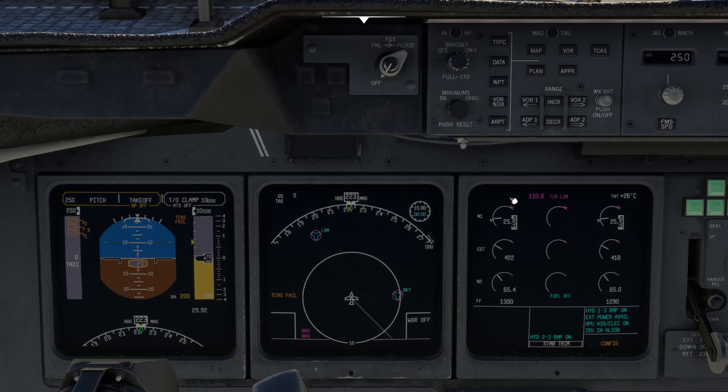Finally, let's return to the overhead panel, set lights as required, and do a sweep of the overhead panel to make sure there are no errors, and the same on the MFDs — make sure there are no errors displayed. That's it. Call for pushback and release the parking brake.